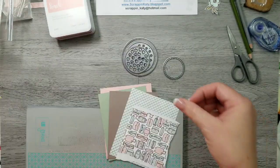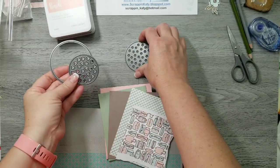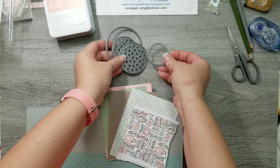I've already pre-cut my card pieces for a standard size card and I've pulled my shaker window and confetti thin cut for these three largest circles and then my stitch circle thin cut for that smallest circle.